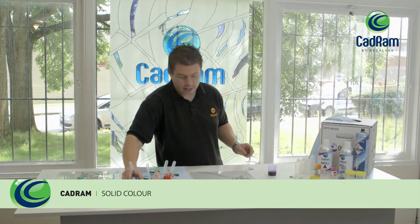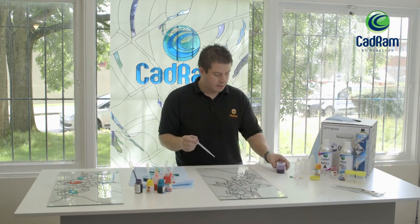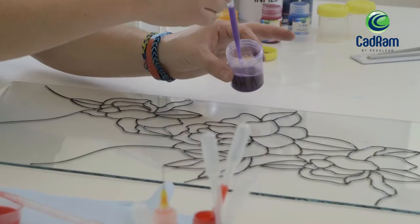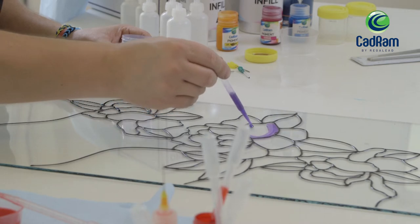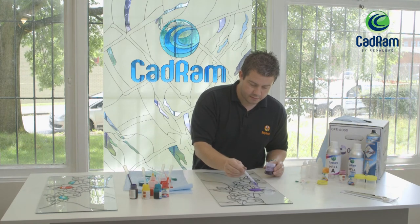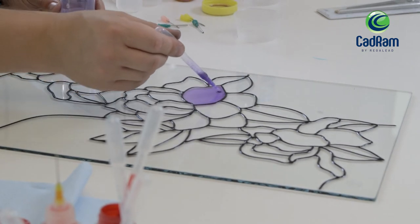The first thing we're going to do is show you how to infill a colour in a large area. I'm going to take the five mil pipette and just draw the pigment into the tip — you can then flood the area that you wish to fill. Because the product is solvented it does shrink slightly, so you need to make sure there is enough product in there. Any air bubbles that get included can be sucked back up using the pipette.